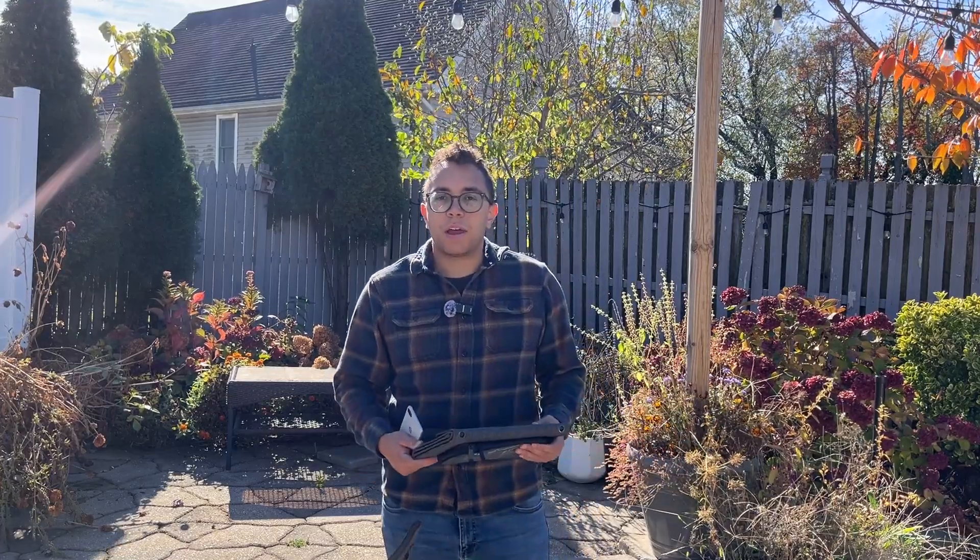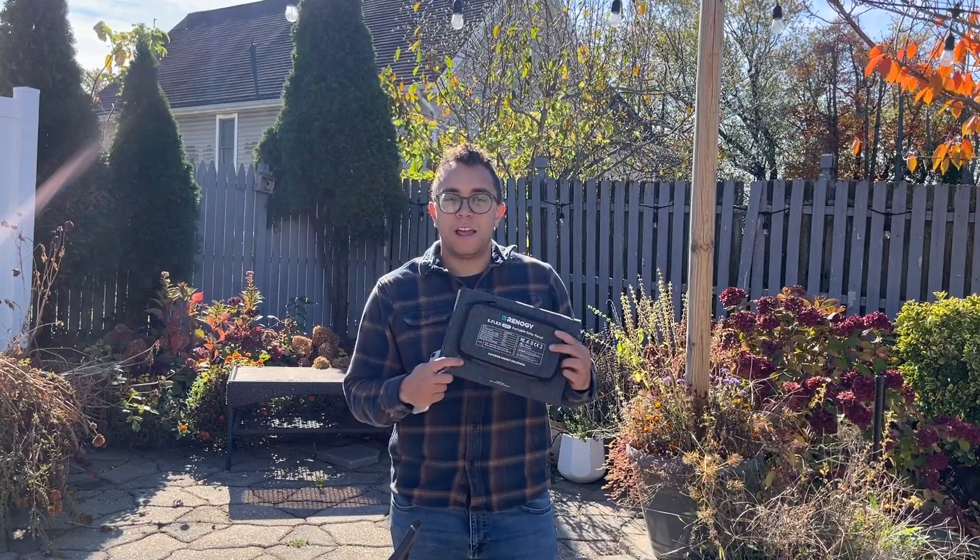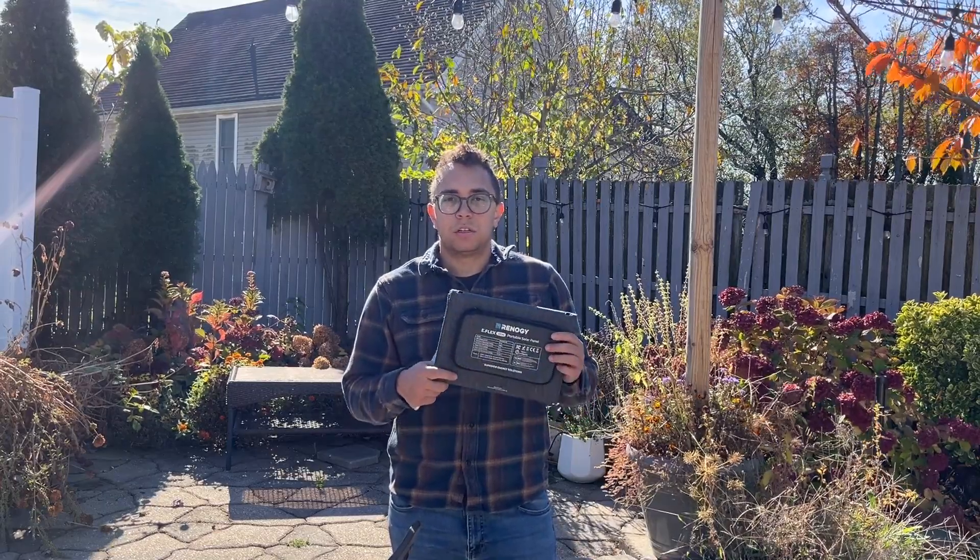That's pretty impressive. So if you're in a pinch and you don't have any way of charging your phone, these portable solar panels are excellent solutions to your energy needs.